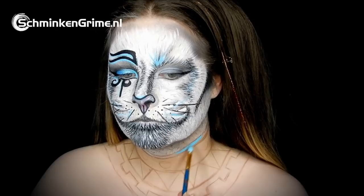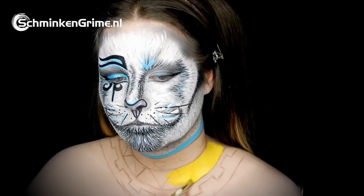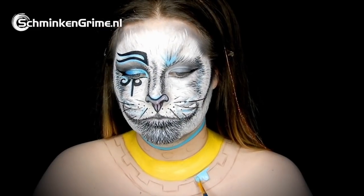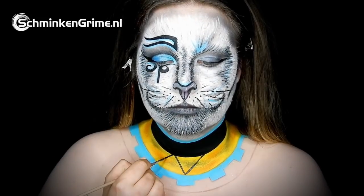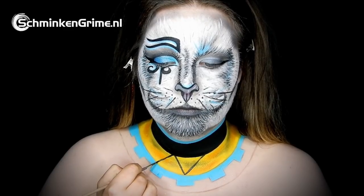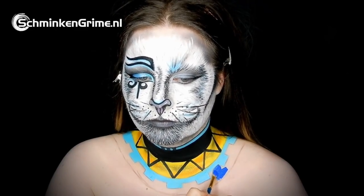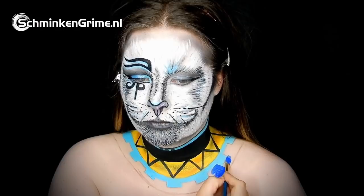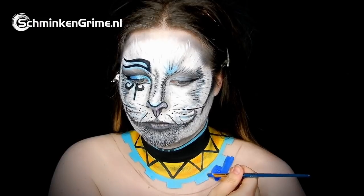It is time to start working on the colour. The light blue is the same one by Diamond FX, and yellow face paint by Superstar is also used. A steady hand is needed to put in these perfectly straight lines. The darker blue by Superstar is applied as well — that is colour number 043. All products and links will be listed on the website in the description box below.